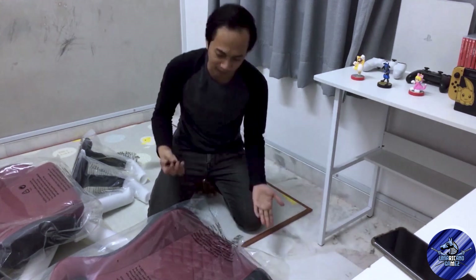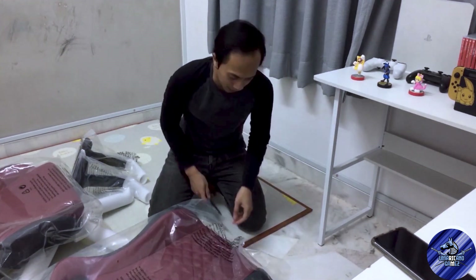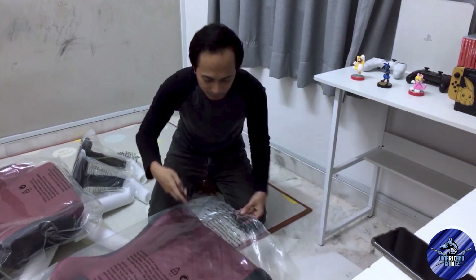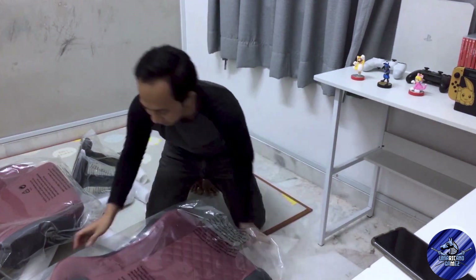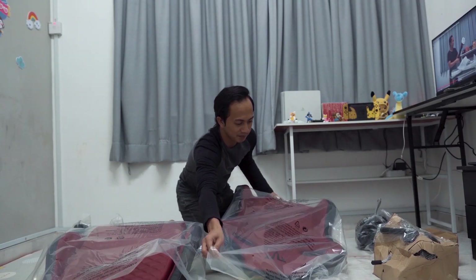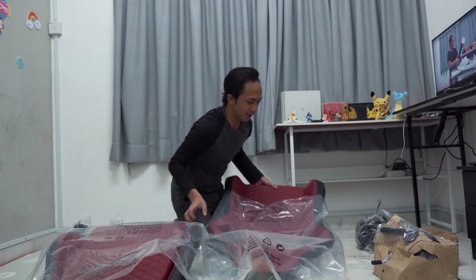Tapi siapa yang pasang pakai manual kan? Aku rasa ada je dalam kotak-kotak ni. Bahkan dalam kotak yang besar tu takde. So apa-apa pun kita figure out sendiri. Macam biasa lah.